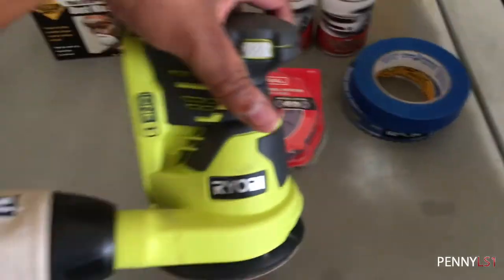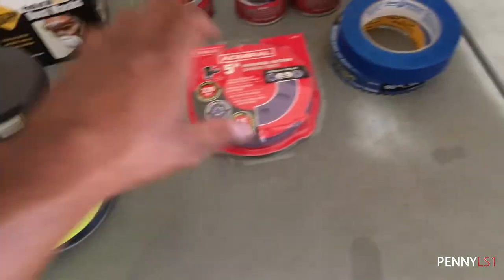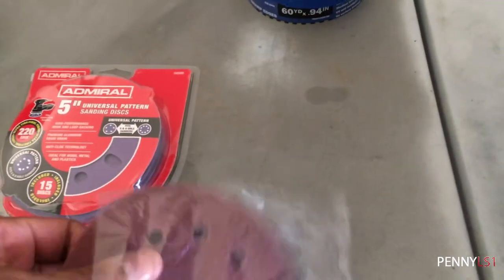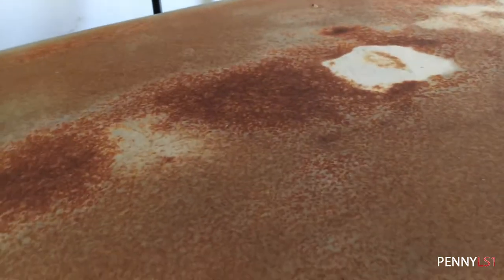I'm going to go ahead and take care of that. What I'm using is a five inch orbital sander. I'm going with 220 — it's not that bad. I do have 120 and I don't know if I'm gonna need 80 — probably not. But 120, for some spots like this right here, I might use if the 220 doesn't cut it. I taped and masked off my trim because I'm not removing that yet.